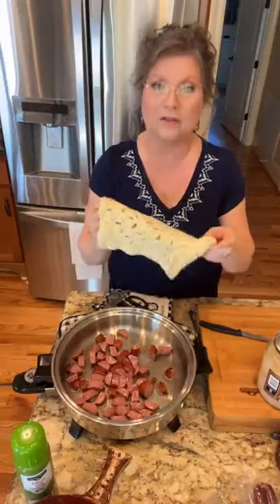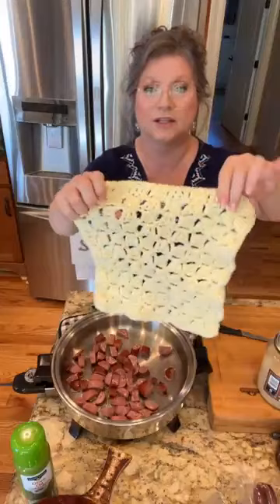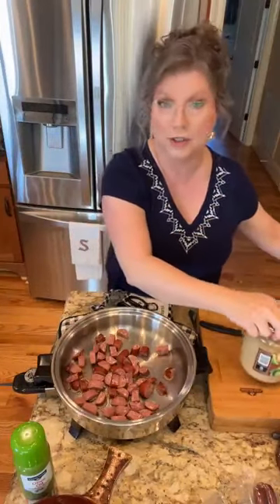Y'all see this dishcloth I made? I knit and crochet too, so I made me a dishcloth. I think it's pretty. Do y'all have hobbies like that? Tell me below. I got this going and now we got to add our sauerkraut after this cooks long enough.